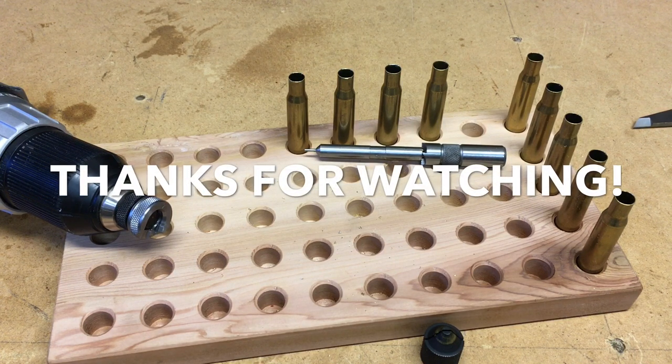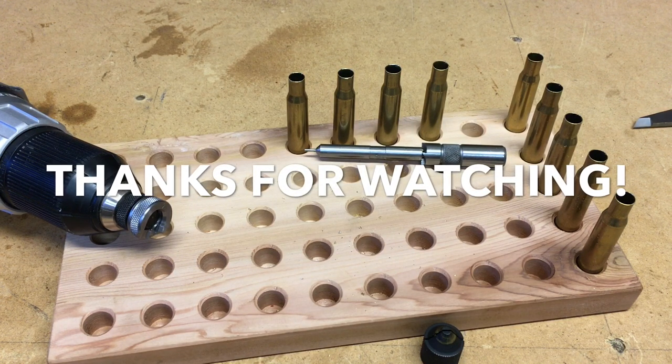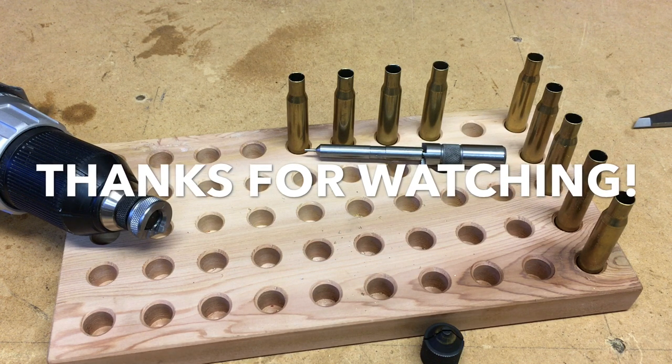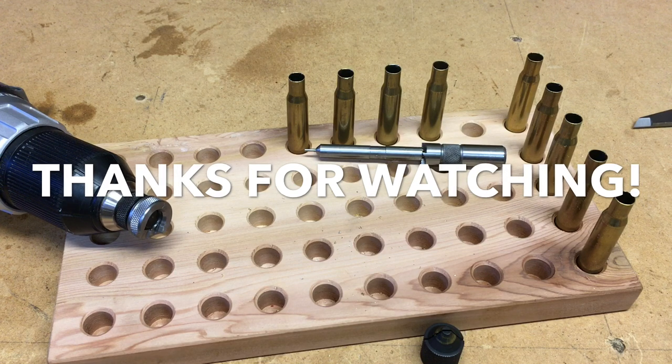I appreciate you watching. If you've enjoyed what you've seen, go ahead and give us a thumbs up, tell other people about it, and be sure to subscribe. Thanks for watching. God bless, and we'll see you next time.